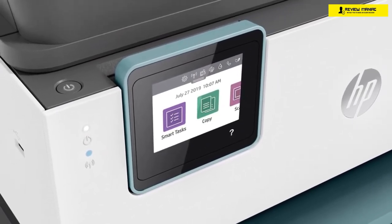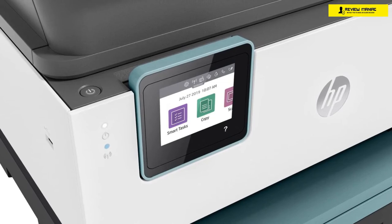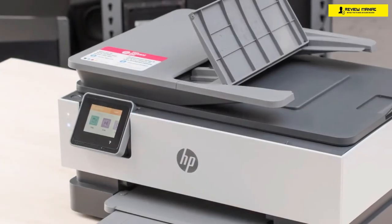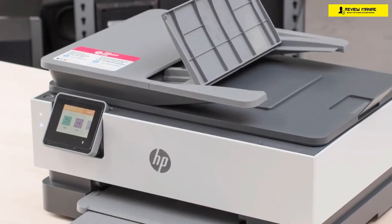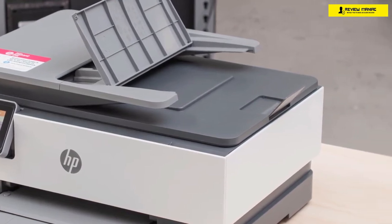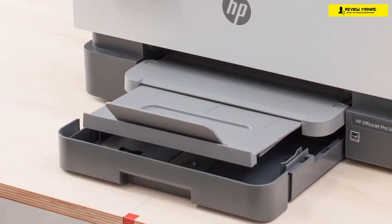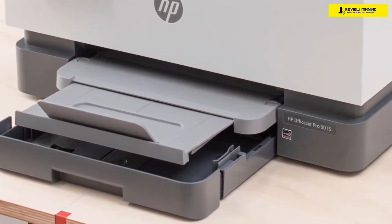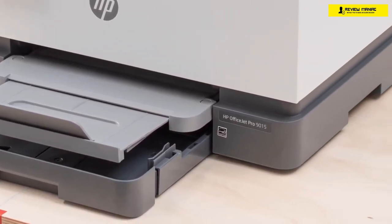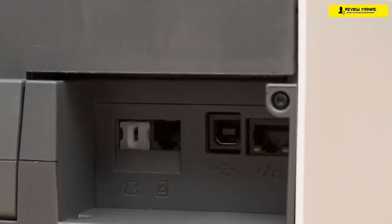You can utilize the company's embedded web server that comes with all the functionalities for your printer. From the portal, you can also check reports about the general usage, ink costs, paper costs, and so much more — I find this very useful for office spaces. It has a 250-sheet paper capacity, which is pretty good. The HP OfficeJet Pro 9015 has a monthly duty cycle of about 25,000 pages at maximum, and I'd recommend about 2,500 pages monthly, which is excellent overall.